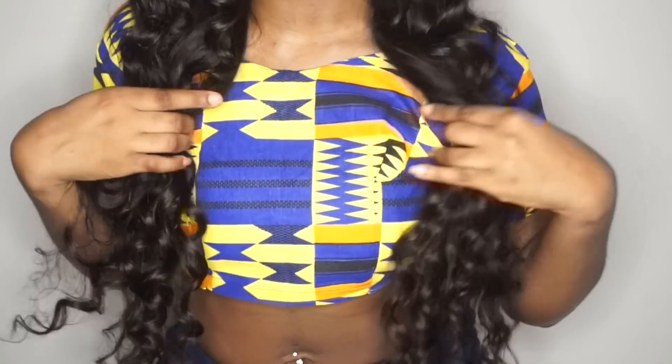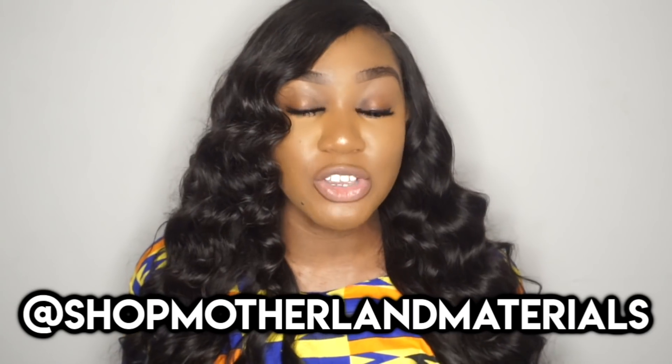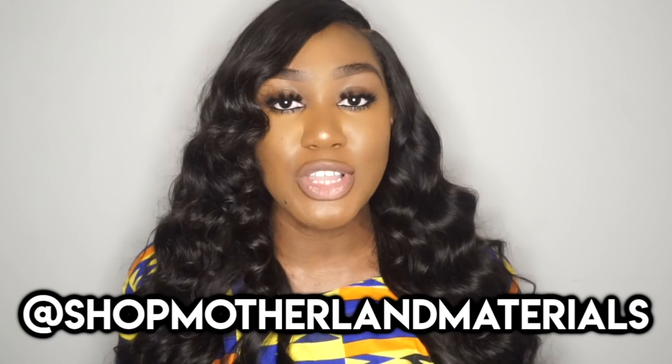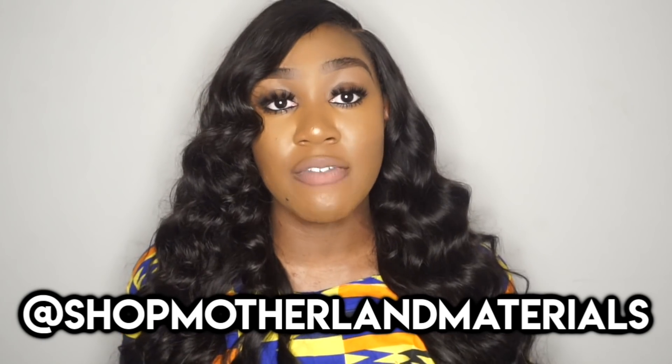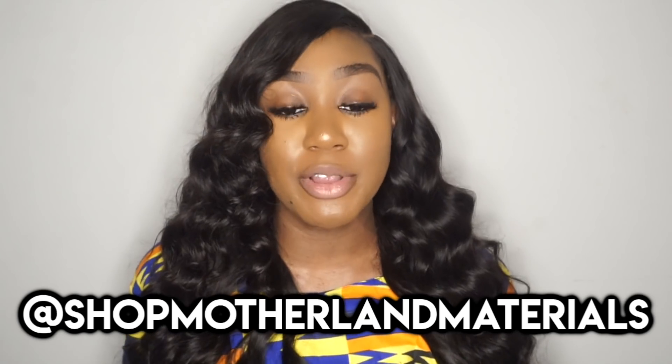That is all I have for today's video. One more plug — you guys know I'm doing my African fashion line. My sister made this crop top the other day — it was her first one and I taught her how to make it. Make sure you are following our African fashion line, which is Shop Motherland Materials on Instagram. Go follow and support — a simple follow is really all we'd love. We're going to be dropping some merch at the end of this summer into September and I can't wait for you guys to see it. Make sure you're following me on all my social media networks — I'll see you guys in my next video!